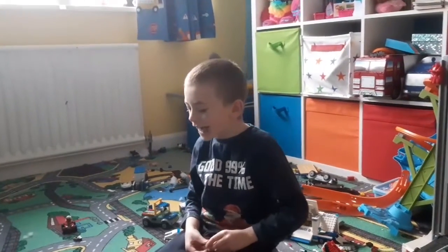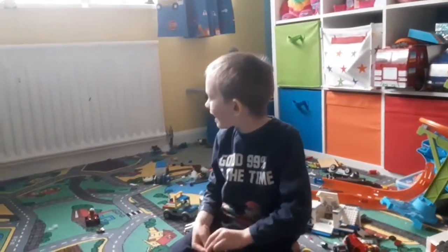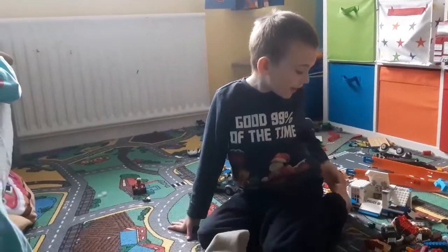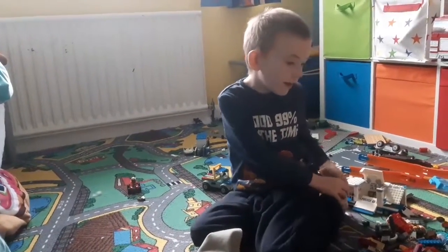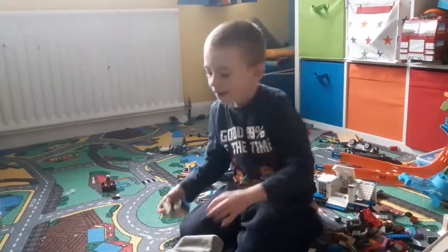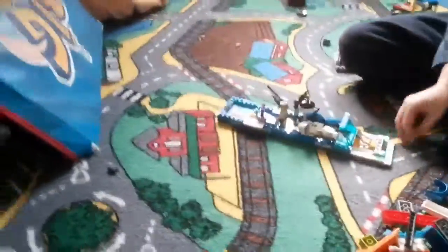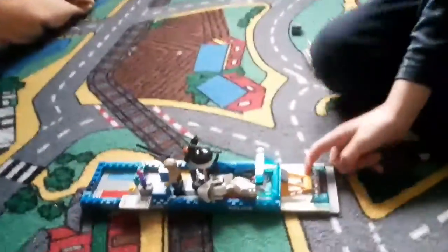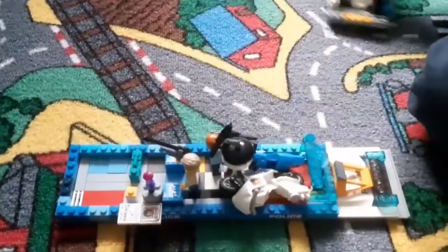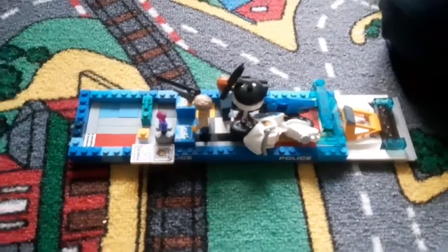Now we are finished. Now they just have to try and catch that criminal over there. Of course I'll show you my build. This is my build — it's a long place here because I'm trying to transport everyone out of the city. They are transporting two police motorbikes,